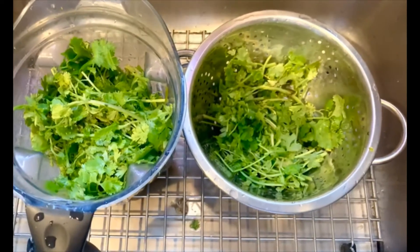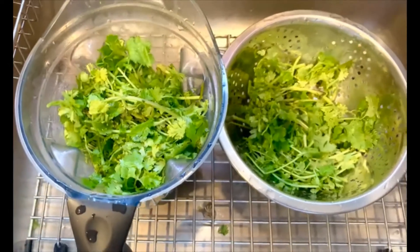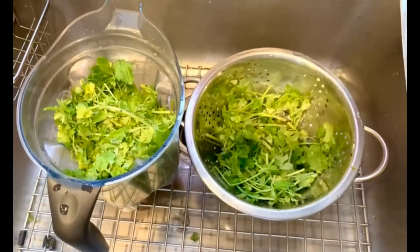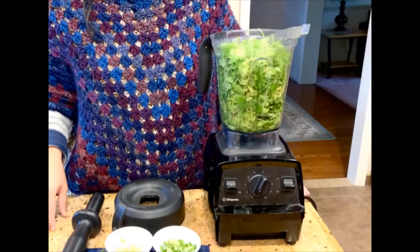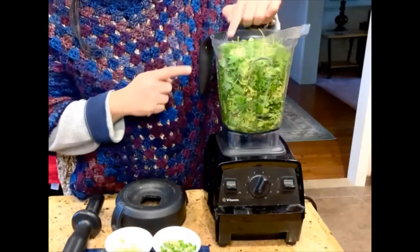We will now transfer the coriander leaves into the Vitamix or any kind of blender or wet grinder. Today we are going to make the coriander chutney. I've added the washed coriander.